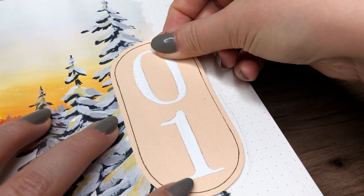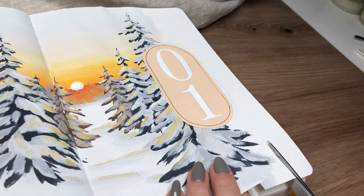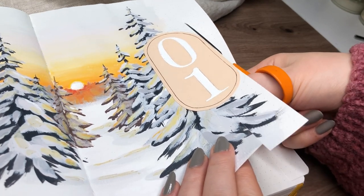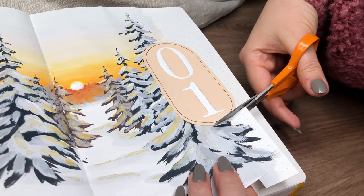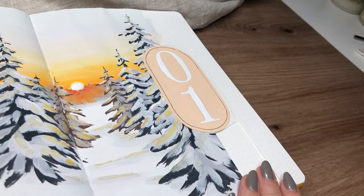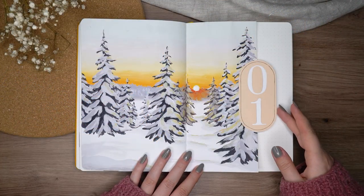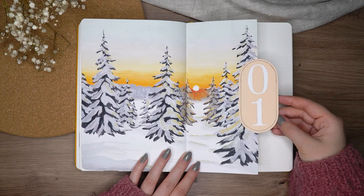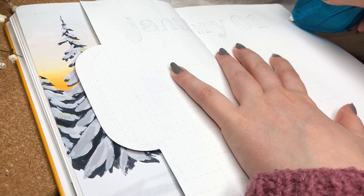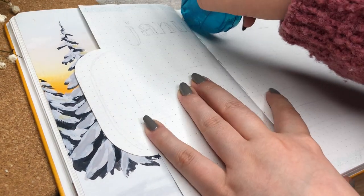Then I went and cut this vertical dutch door on the right side. I was inspired to make this because I've seen this kind of dutch door cover spread design a lot — I last saw Thea from Tea and Bujo do this, and she was inspired by Lila Journals, so I'll link both of those in the description. I just really like that oval design and it worked perfectly with this one.